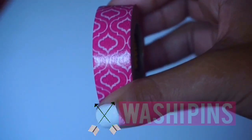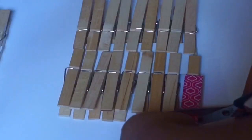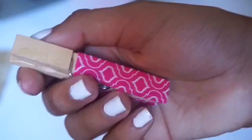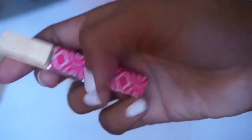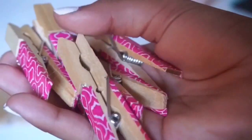So for these washi pins you're going to need clothespins, washi tape, and scissors. All I'm doing here is taking out a big package of clothespins and laying them out. From there, I'm putting tape on the side where you push down and then cutting it to fit. Then you fold the sides over and you're done.